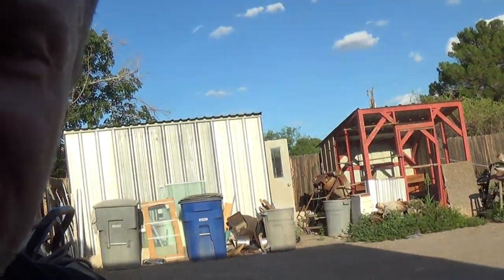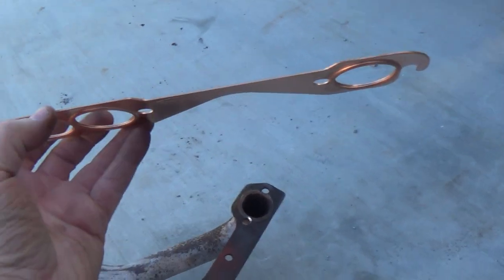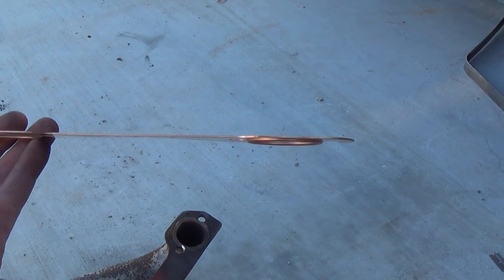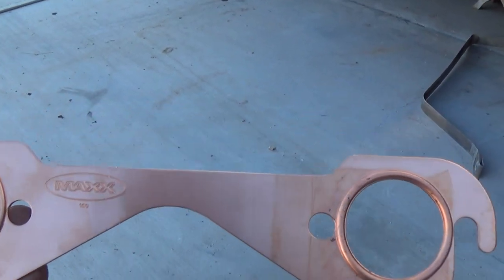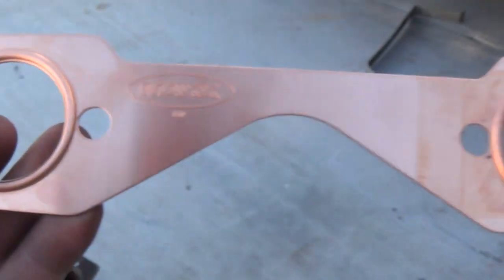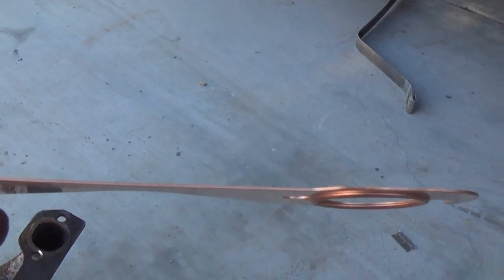So I bought a set of these copper gaskets — these are really good quality copper gaskets. If you want to make your life easier when installing headers, long tubes or even short tubes, spend the extra money and get good quality gaskets. I prefer copper. These are made by a company called Max, and there are many different copper gasket companies out there, so buy whatever one you want — just make sure they're good quality, thick, and have a nice big sealing ring.